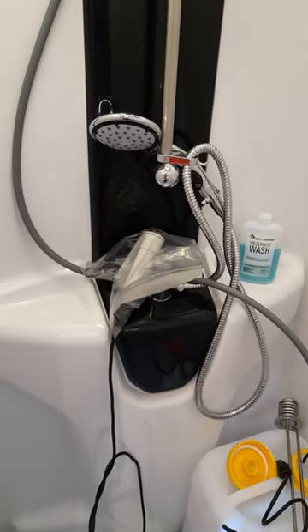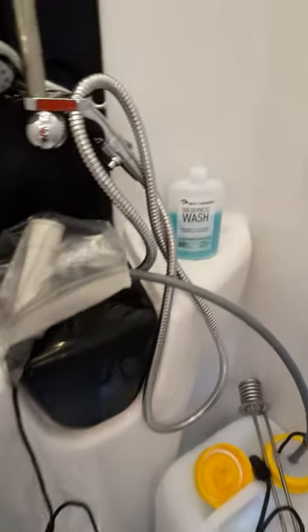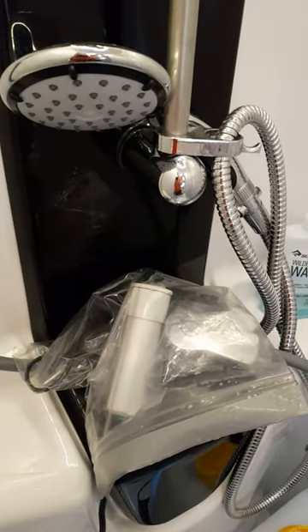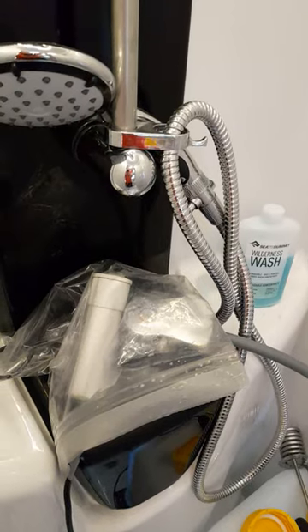There's a 12-volt pump in there using 35 watts, and this is connected to our USB-C power bank via our USB trigger board with a decoy on it. I'll show you how it works.